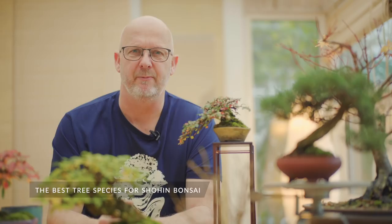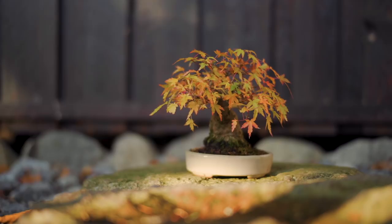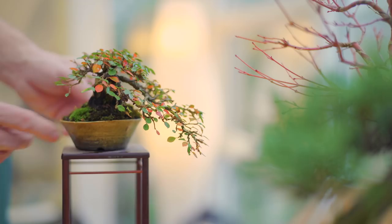The first part of the question covers the selection of species we can use for shohin bonsai. The most important thing is that the leaf size is already small. That will increase your chances of getting success when designing very small trees. It can be a cotoneaster or a microphylla with very small leaves. It can also be coniferous trees — shimpaku junipers with compact foliage — and any kind of trees or shrubs already developing small, tight leaves or needles will be suitable for shohin bonsai.